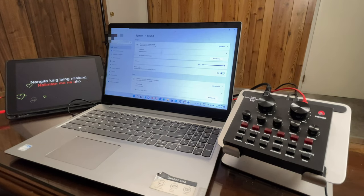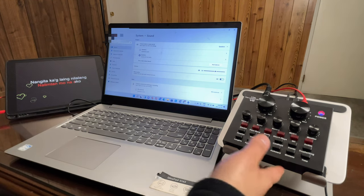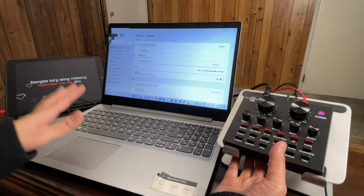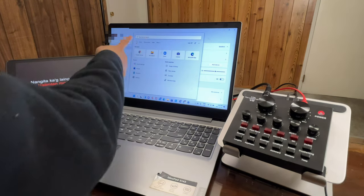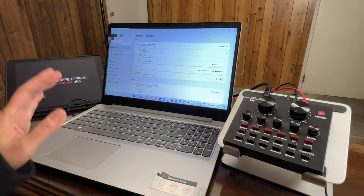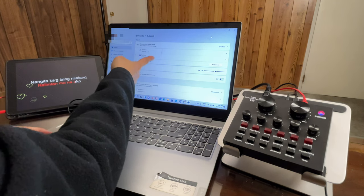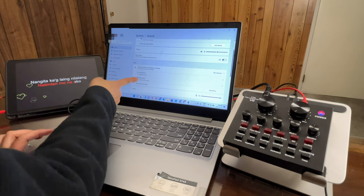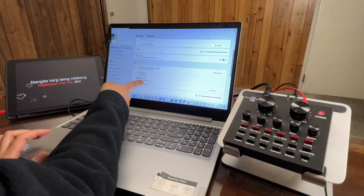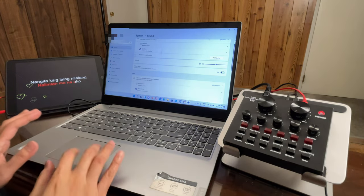Now that we're all set, let's turn on this V8 live sound card — just hold for three seconds and it should turn on. I suggest the first thing you should do is go to your settings to make sure it is set as your output and input. Go to Settings, locate System, then Sound. Make sure the output is set to 'MV Silicon B1 USB Audio' — that is the name of this device. If you scroll down to the input or microphone section, make sure it's also set to 'MV Silicon B1 USB Audio.'